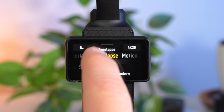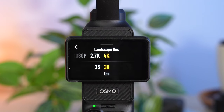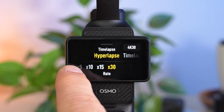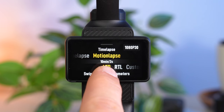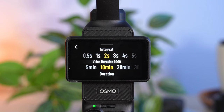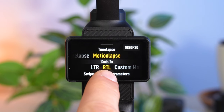On the Pocket 3 the other two modes are even more interesting than simple timelapse. Hyperlapse is a timelapse mode with movement: you can move around with the camera during recording and the result is additionally stabilized, which works particularly well with the gimbal. The higher the rate, the faster the shot is accelerated but also the more stable it often looks — you usually get the best results with a rate of 15 or 30. Motionlapse is also great: it creates a timelapse shot in which the gimbal moves slowly, giving the shot additional dynamic. You can set the interval and duration, and set the gimbal movement — LTR moves from left to right, RTL from right to left.